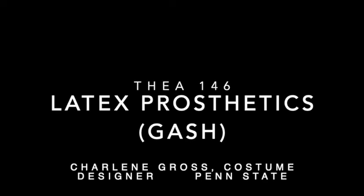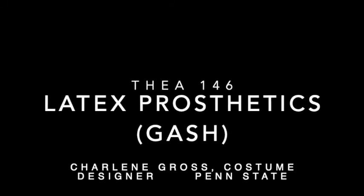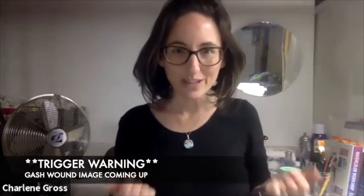Hi again, it's Charlene Gross, Assistant Professor of Costume Design at Penn State School of Theatre. Today for a stage makeup class we're going to talk about latex prosthetics, also known as appliances.